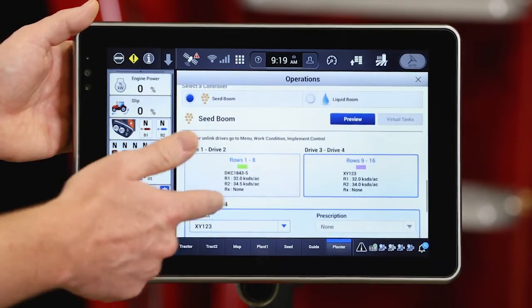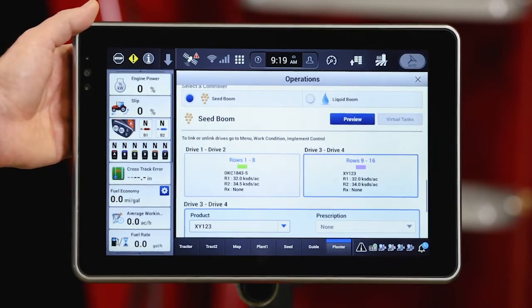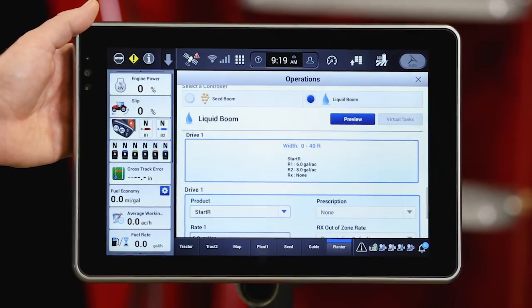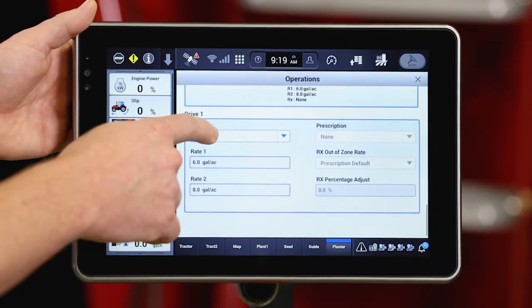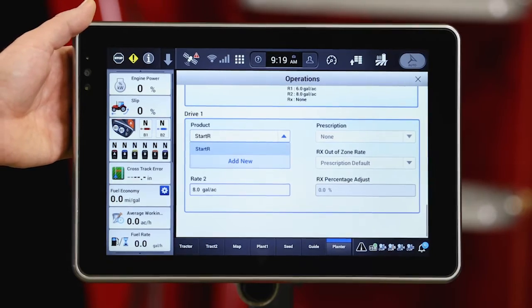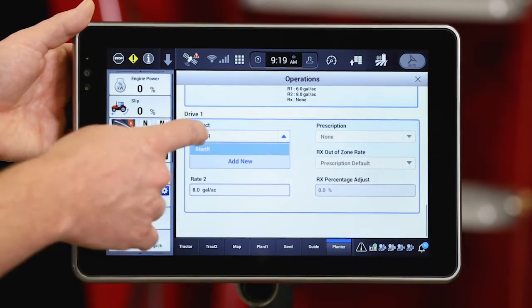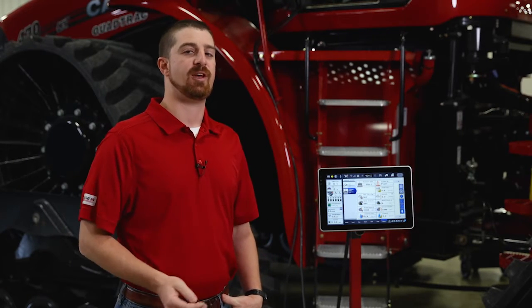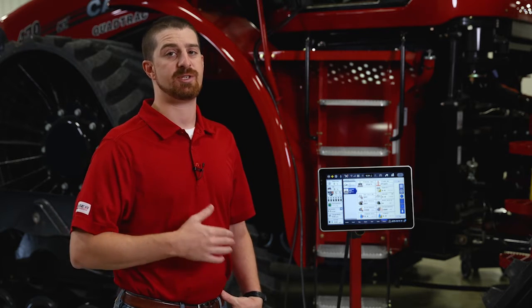That covers the seed products. Now I need to configure my liquid product. I'm going to go to liquid boom — I already have the product assigned, but I just want to confirm that I have my starter liquid product assigned in there. Now that we've completed our precision farming setup within the Pro 1200, we're going to go back into the planter UT to start up our planter systems and get it ready to go.